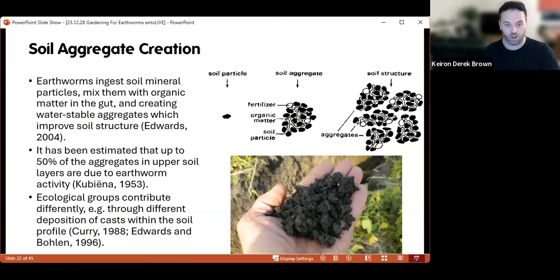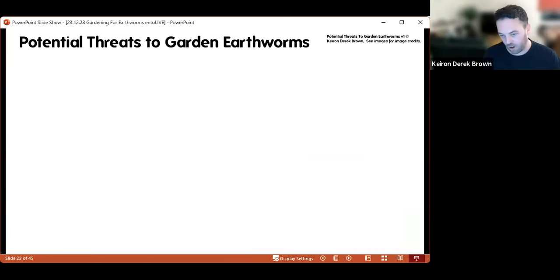The final soil process is soil aggregate creation. It's been estimated that up to 50 percent of the aggregates in the upper soil layers are due to earthworm activity. A soil aggregate is soil particles stuck together, containing things like organic matter, soil particles, and fertilizers. Mucus from earthworms helps these soil particles stick together, and it's these aggregates that give the soil its structure. Different ecological groups will contribute differently depending on where they deposit their casts and the consistency of those casts.